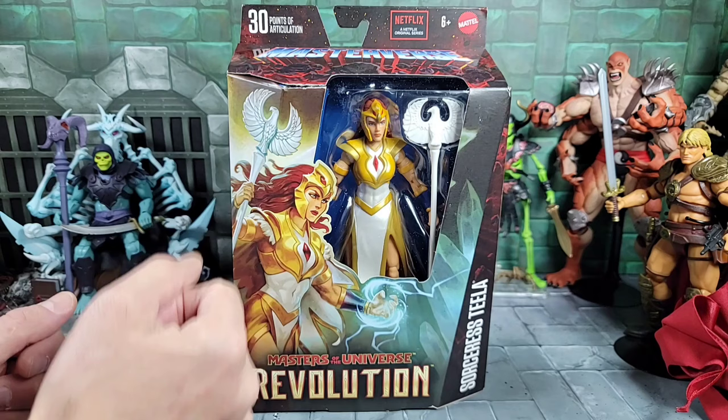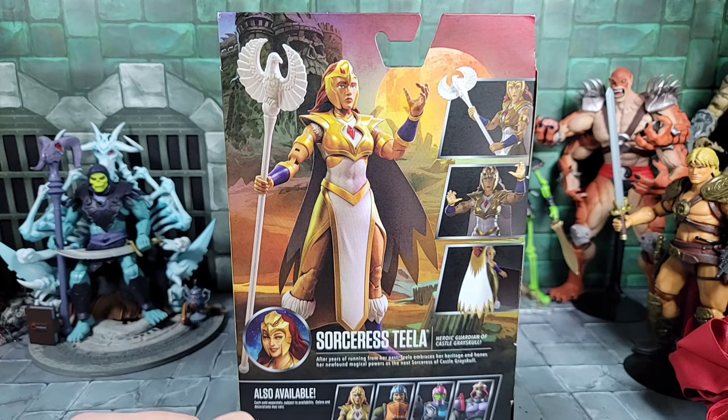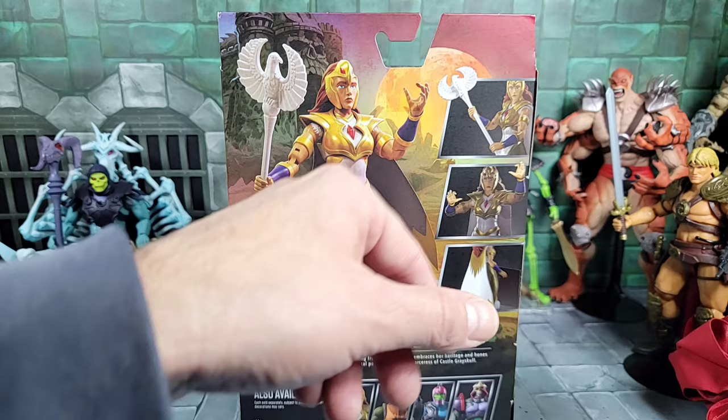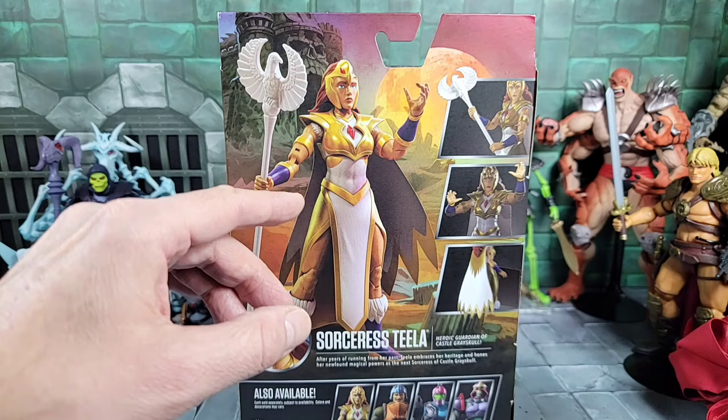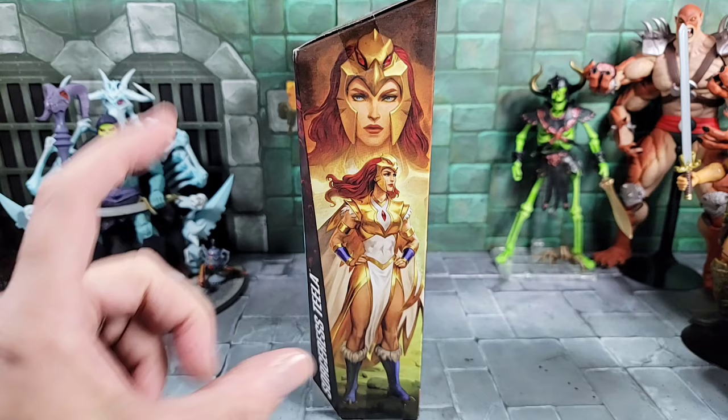Now you can see a smaller window but it's still big enough to see the figure, and they've got some really cool unique art on the left-hand side with the Masterverse logo up top. On the back of the box you basically have the Sorceress figure standing, some images of her poses with the staff, unique art of Castle Grayskull with a full moon behind her, a bio, and a look at all four figures in Wave 11. Beautiful art of Sorceress Teela is also on the right-hand side of the box.